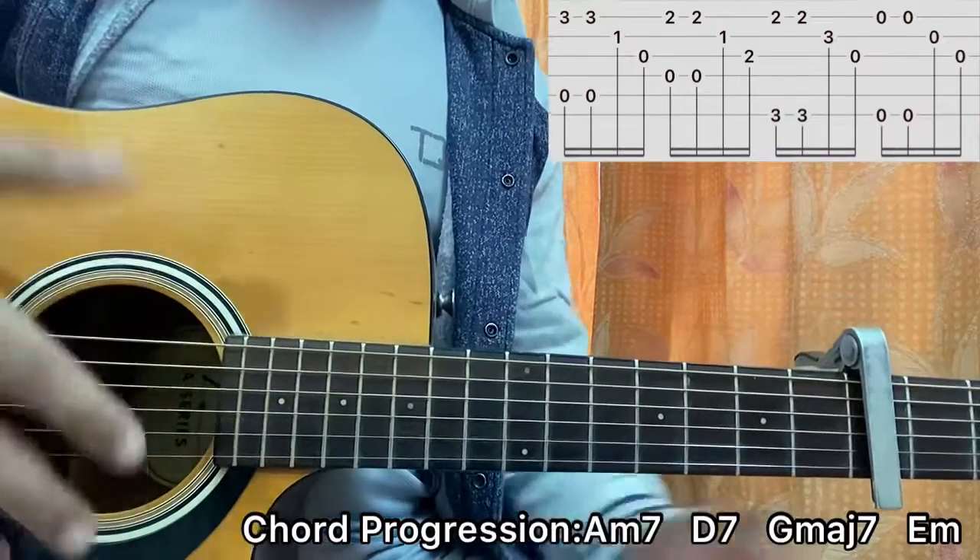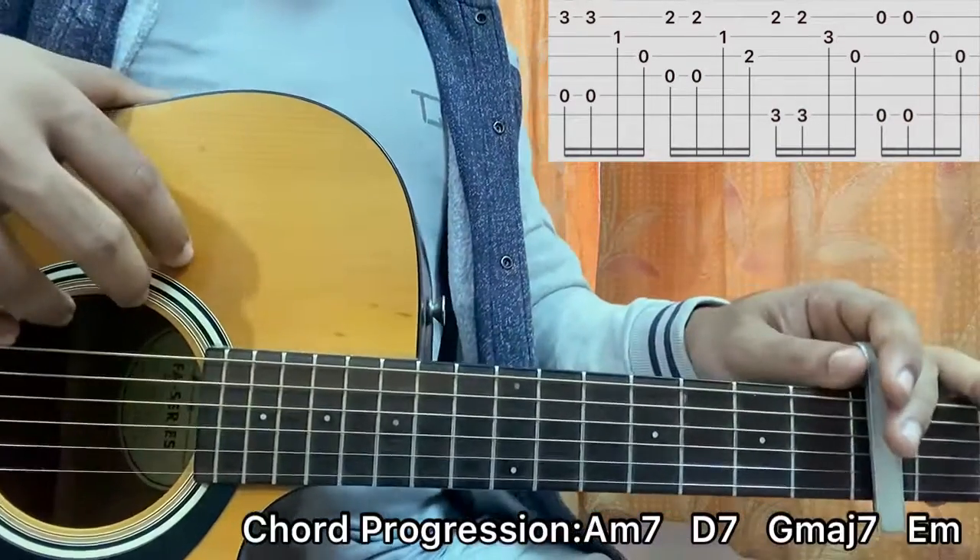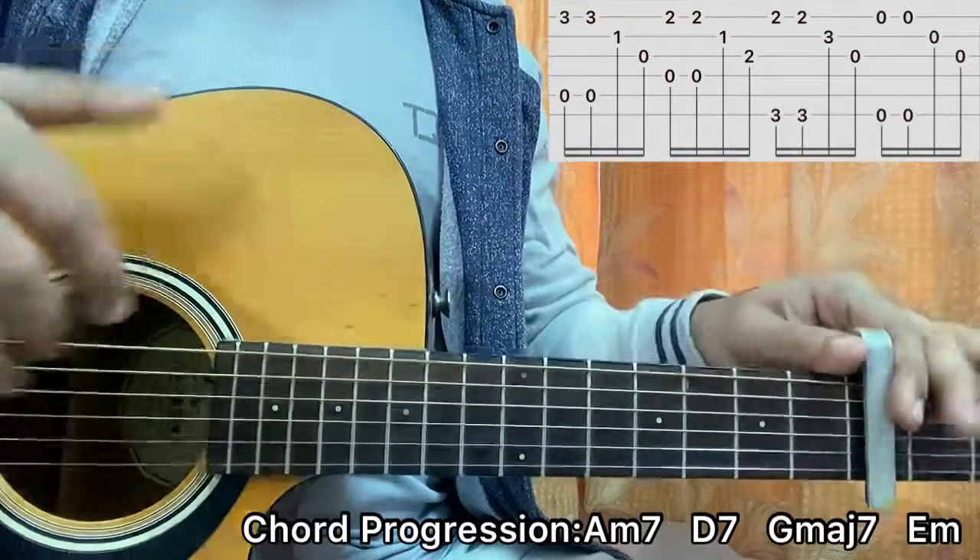And that's basically the whole song — you're ready to just jam along. I hope that helped you out. For more accurate and easy lessons like this, be sure to subscribe!